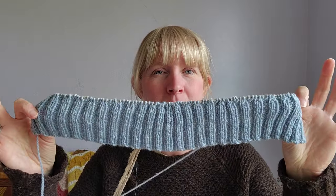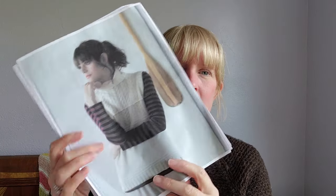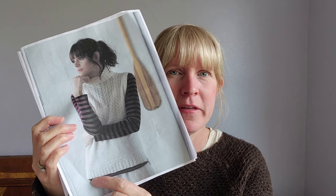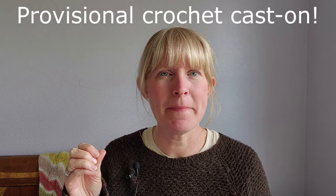Here is the ribbing for the back of the sweater, and last night I got going on the front ribbing. You are casting on the back, doing all the knitting — actually ribbing — then casting on the front, then joining and working in the round. The fun thing about this is you use the provisional cable cast-on, which is very easy.